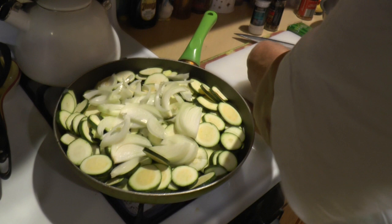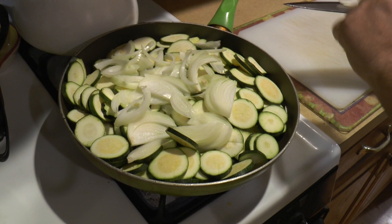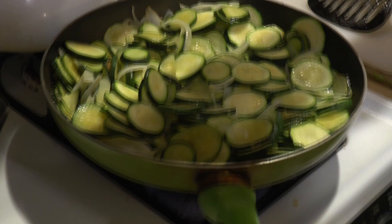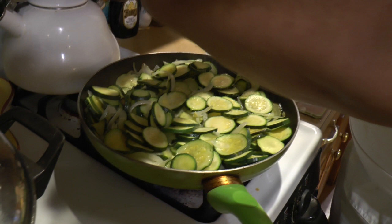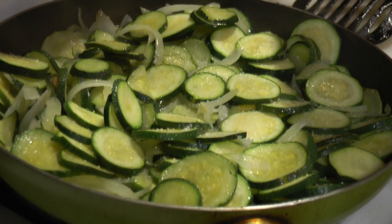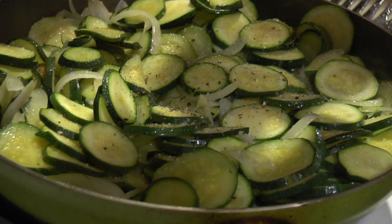You can hear the oil starting to sizzle. The zucchini are starting to cook and get soft. Dad's throwing in some salt now, mixing with a spatula, then adding some fresh ground pepper — we have tricolor pepper but you can use black pepper. Then adding crushed red pepper; if you like it spicy, add more.